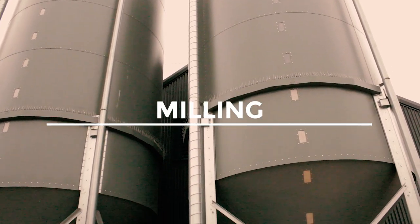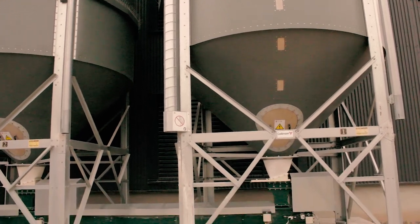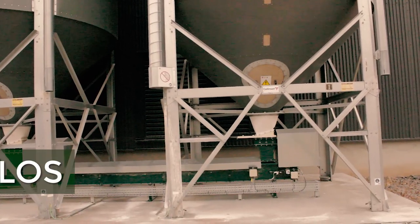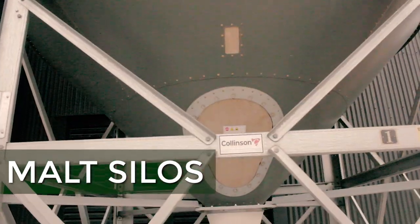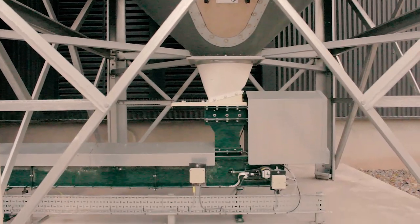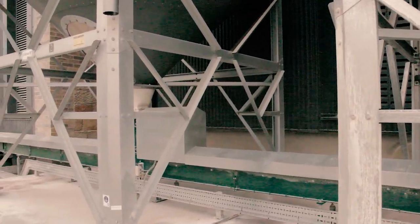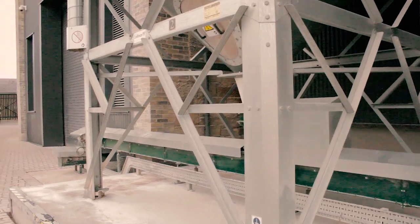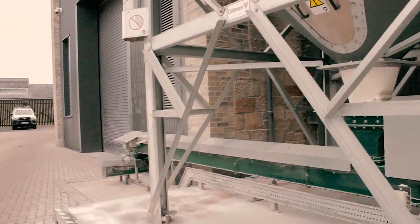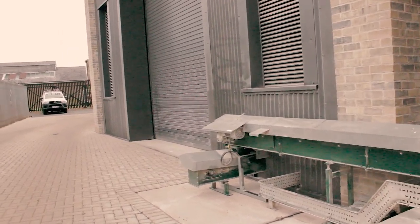We're currently using the Laureate variety. As you can see, these are blow-in silos. The distillery is situated in the middle of a town, so the traditional system of pouring into a sunken pit is not acceptable due to pest control. Once we've filled the silos on a daily or twice-daily basis depending on our shift pattern, we move the cereal by conveyor to the back of the distillery to start the process.